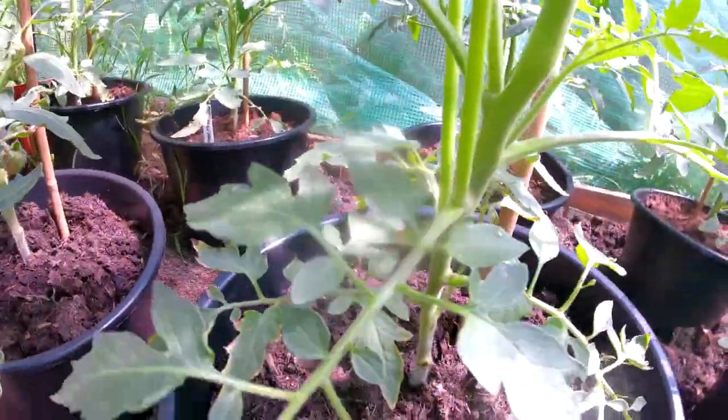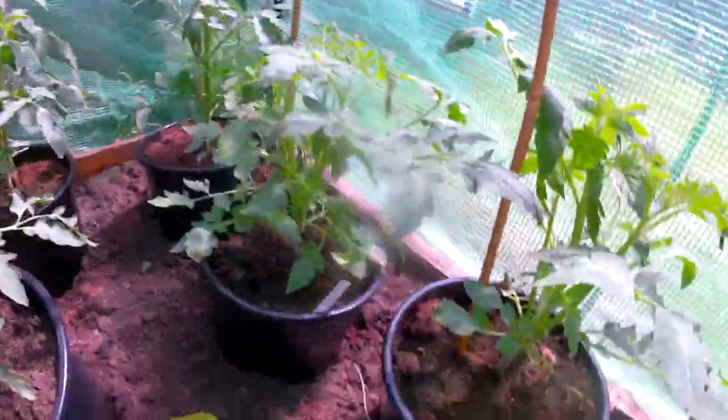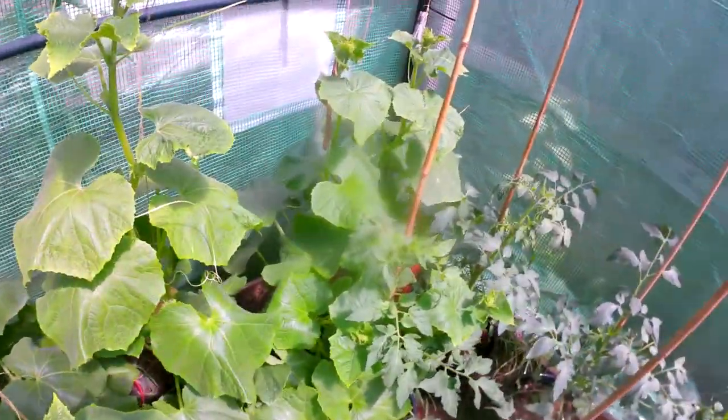My tomato plants. These sort of suckers here — sucker here, sucker there. So you go for all these tomato plants, check all the suckers off, give them a good water. Look at these bad boys.